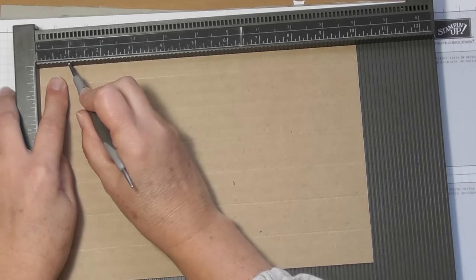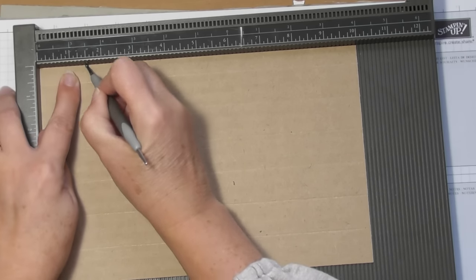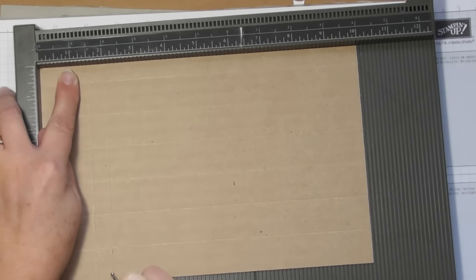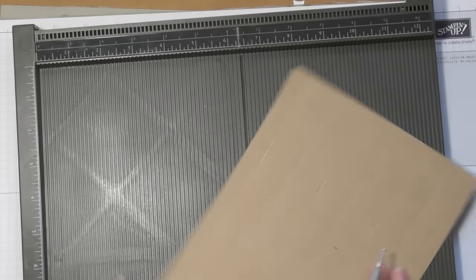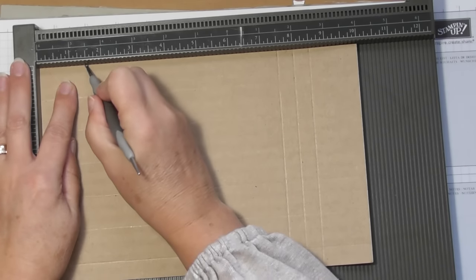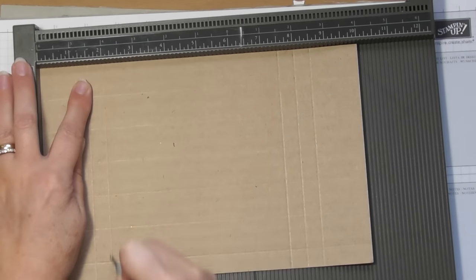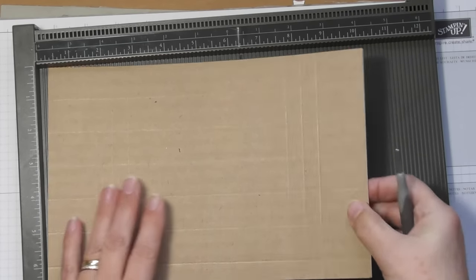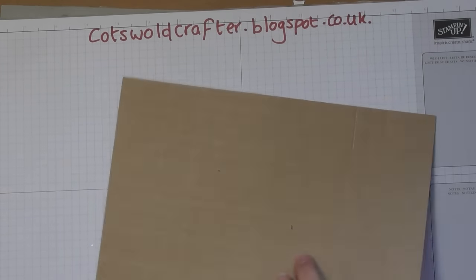For the mechanism scores, you want to score at one and a half, two, and two and a half — then turn it round and do the same: one and a half, two, and two and a half. Now that's all the scoring done and we're just going to burnish our creases that we've made.